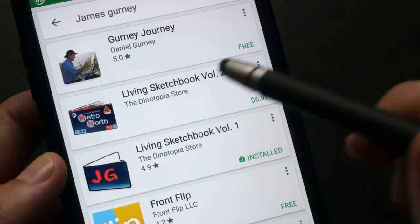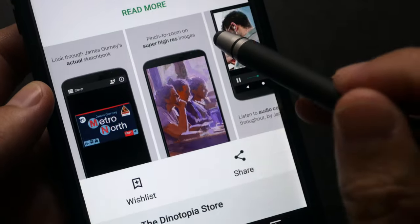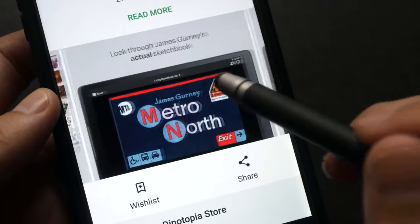Let me click on this. You can see some preview pages when you scroll down — these are the preview pages available in the app.